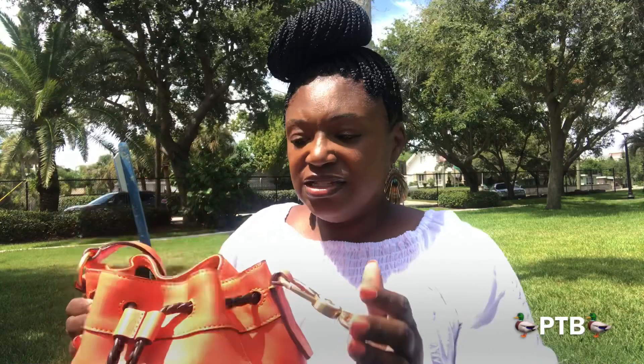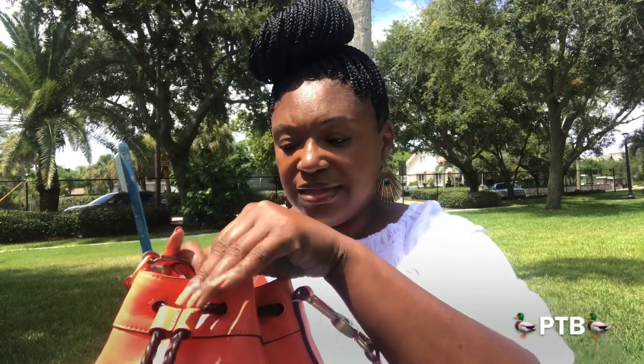It is the perfect size to carry crossbody and just to throw in a few items. I don't have much in here now, but I do have a 'what fits in my Hattie' video if you are interested. So anyway, this is the bag that I decided to carry today.